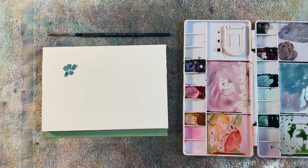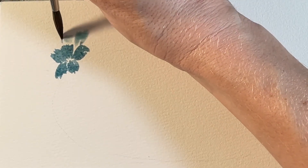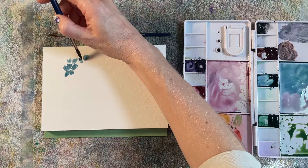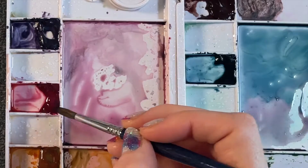Once I complete that first flower, I'm gonna rinse some of the paint off my brush and place a couple petals behind this flower, so it indicates that there's a flower behind it. Then we're gonna make another full flower. Since this is nature, each flower is gonna look different — and trust me, we are gonna make these blobs look like actual flowers soon enough.